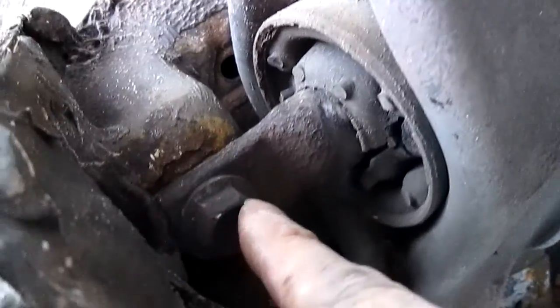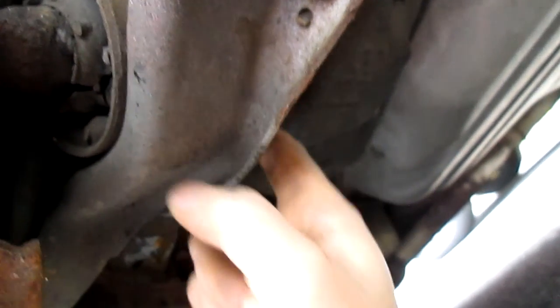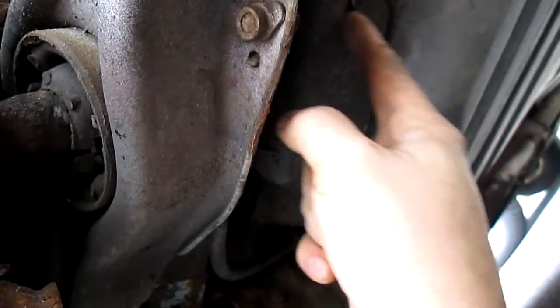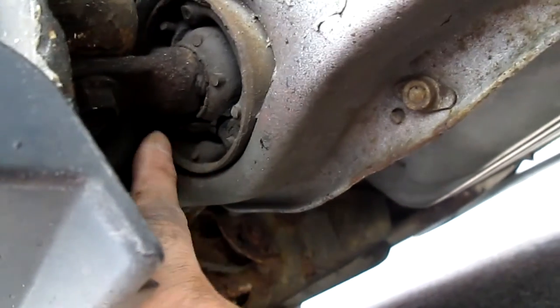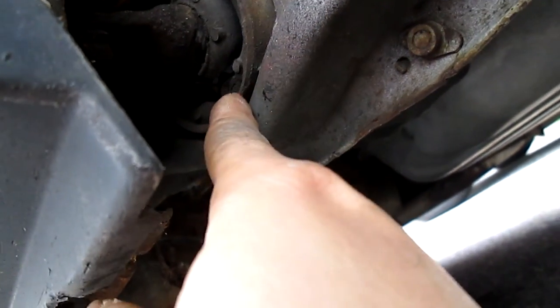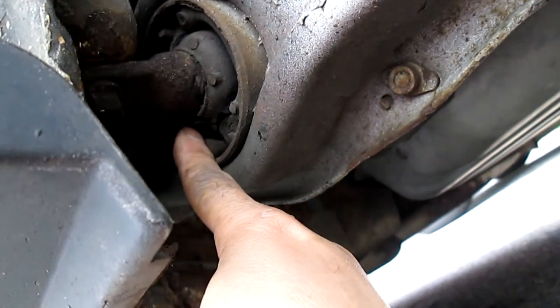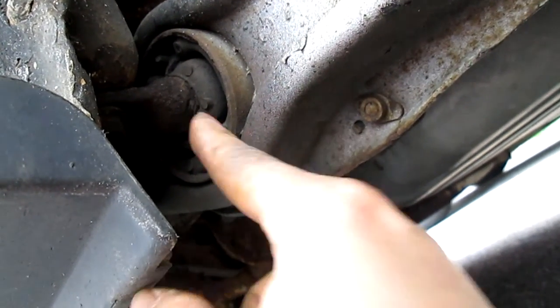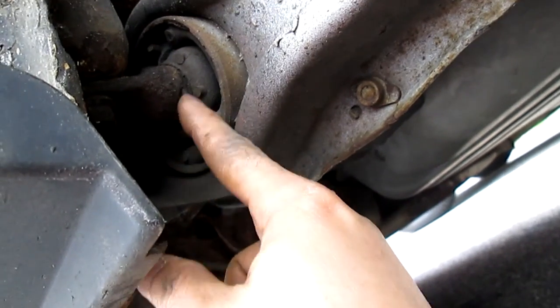There's another screw underneath where the ball bushing sits, and another one here. It's also important to release the brake line — the emergency brake line — just to get it out of the way so you can cut. We're going to make two cuts here and down here to release the pressure, then knock it out with a hammer. We're doing this because the bushing is bad — it's making a lot of noise going over bumps, and that's the culprit.